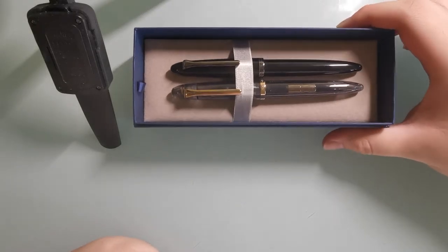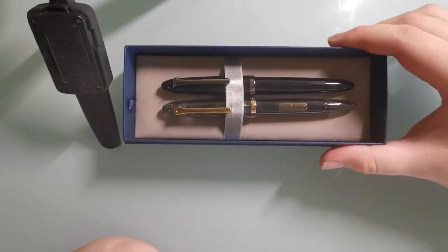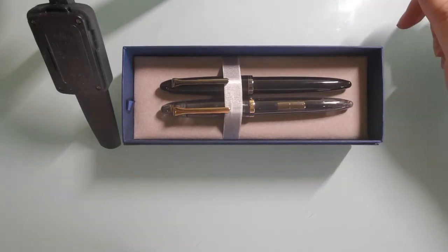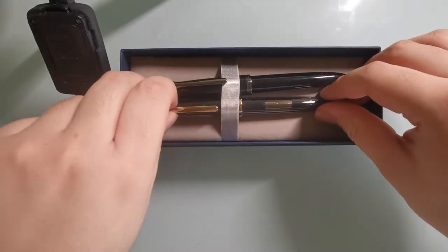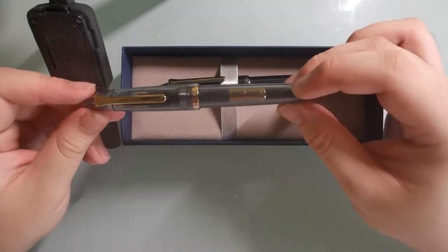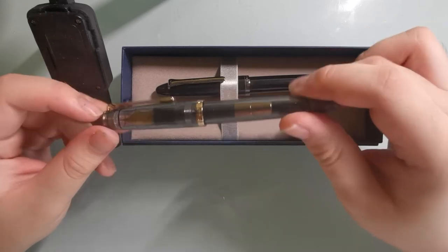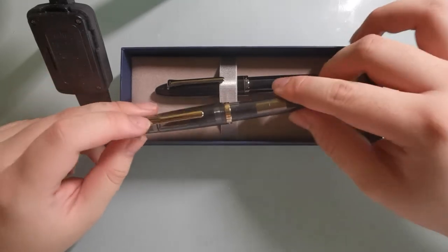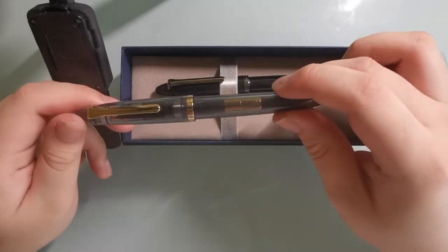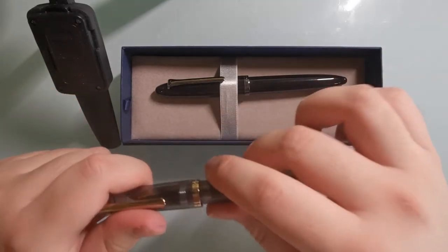Hello there. Today I am reviewing the Sailor Kurogane model. This is a model that has been around for about a year, so it's not exactly very new. I decided to review it since it is one of the few special edition pens I have in my collection. Most special edition pens are quite out of my price range, but this is about US$40, so I thought I'd buy it and give it a try.